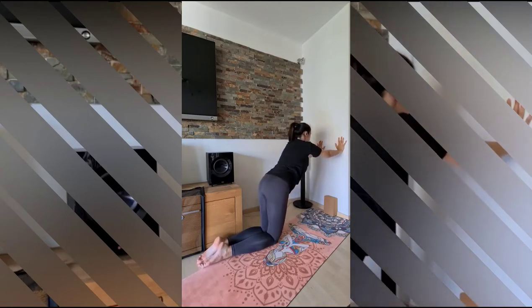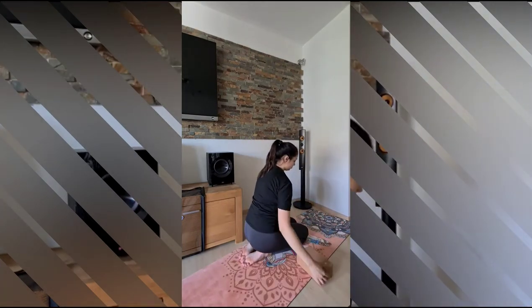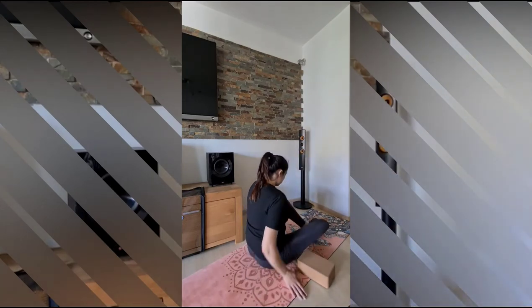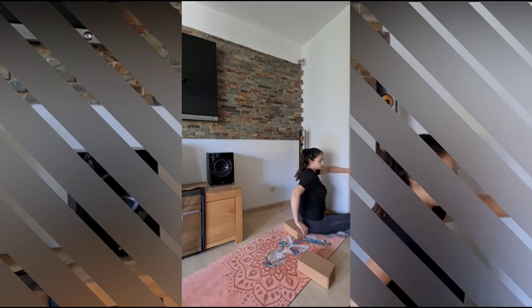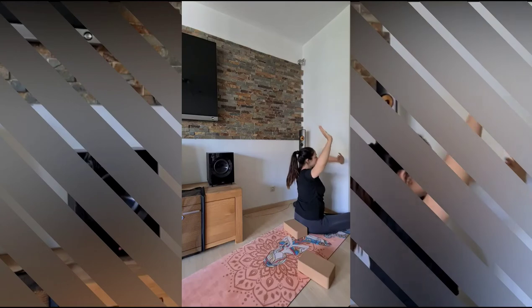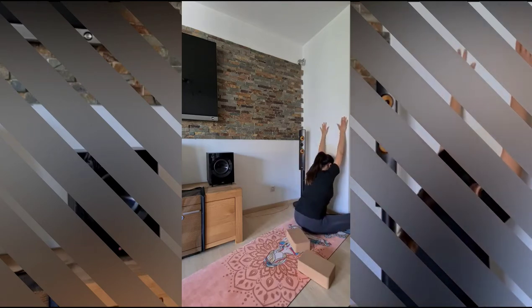From here we will come down to our knees, continuing to place the hands on the wall, then release. Come to sit on the mat front facing the wall. You can use a block behind you — one hand comes on the block and one on the wall for this side stretch. Gently move your torso, continue with the breathing. Then hands on the wall, relax your head here, relax your arms.